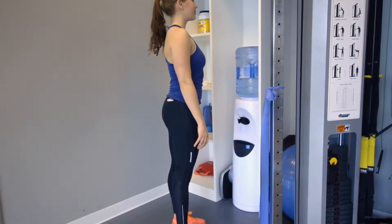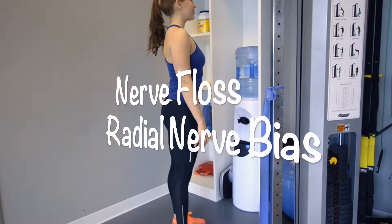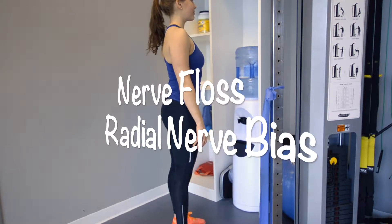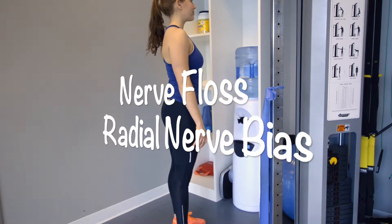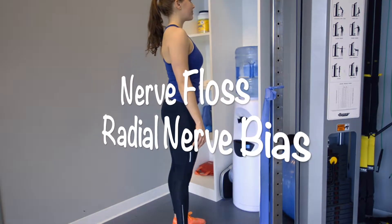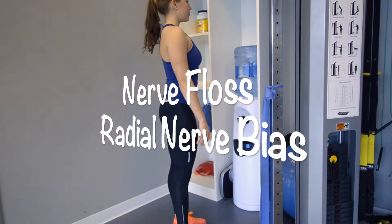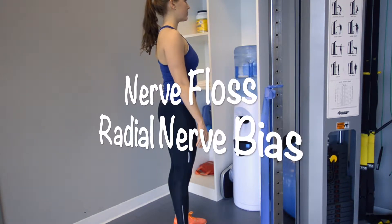We're going to do an exercise today that involves flossing the nerve, or a nerve flossing technique, which has a radial nerve bias. This exercise is great for increasing the mobility in your upper quadrant, like your neck and upper extremities, due to chronic neck stiffness. You might be stiff from a past history of having a stiff neck from sleeping, whiplash from a car accident, or a sports injury.